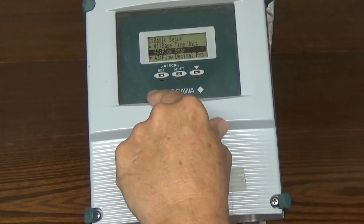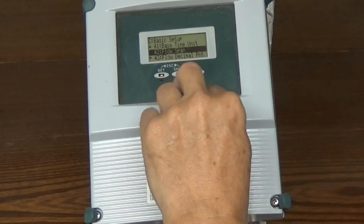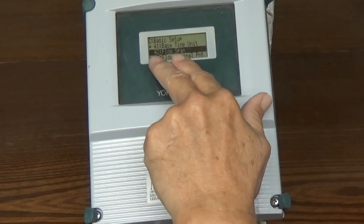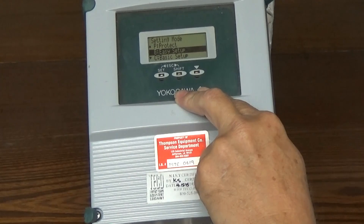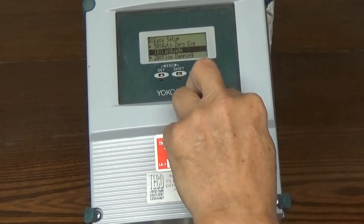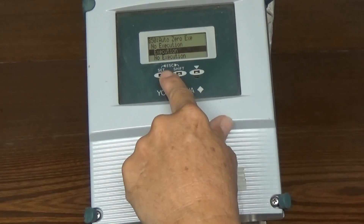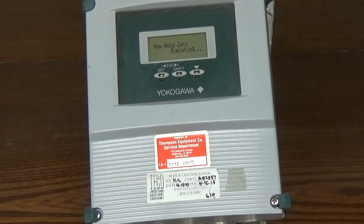The only thing left now is to zero this secondary. You have to have water in the flow tube with no motion — no flow. To get to that, we're going to escape out of here. It's in easy setup. We go shift down, which brings us up. Set. Item number 50 is auto zero execute, which is one layer above — hit shift down again, which will bring us up. Set. It's set for no execution by default. Go down to select execution, set, and set. It will do the auto zero function, and when it's finished it will come back and tell you that it's finished.